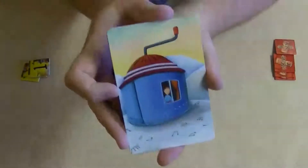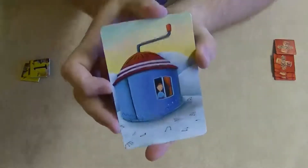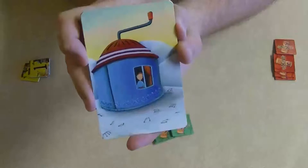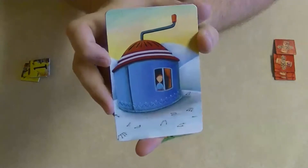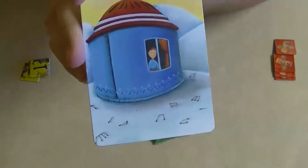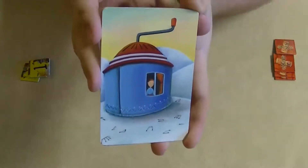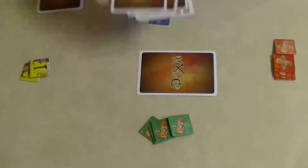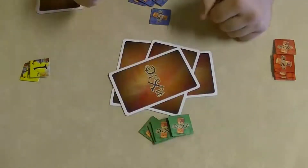So let's say I'm the storyteller and I pick this card, then give a clue about it. That clue can be a word, a sentence, part of a song, a sound — it can basically be almost anything. So the clue I'm going to give is 'the day the music died.' The reason I picked that is because if you look at the card, there are music notes sitting in the snow with a little boy looking out the window at them. So in my mind, it's the day the music died. I lay that card face down, and then everybody else takes a look at their hand and places a card down that they think would match that description.